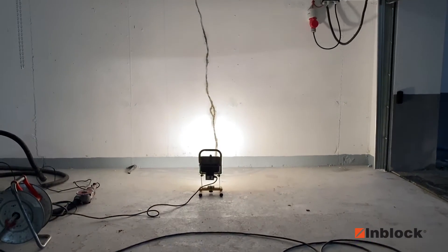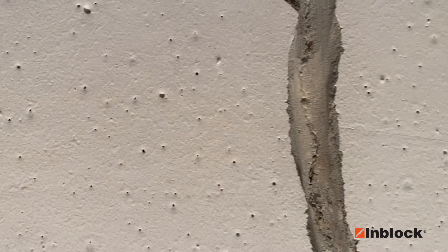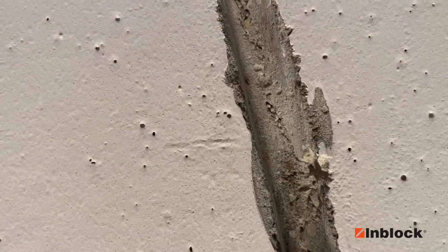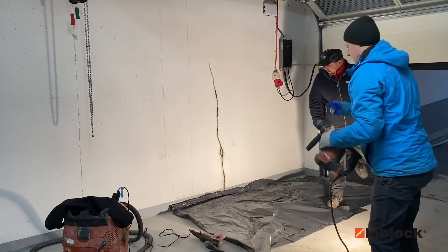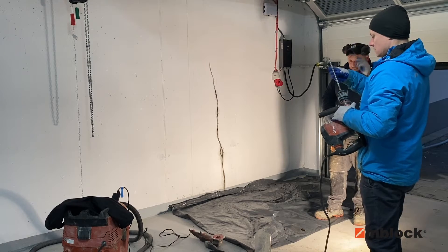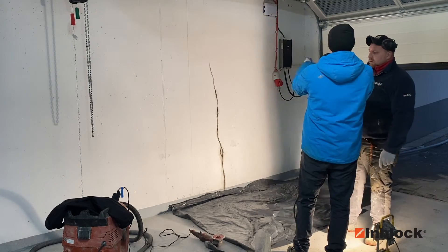Hello, in this tutorial I will show you how to inject a crack in the wall. If you take a close look, you'll see that we have cut the concrete cover a little bit, and you can see the crack right there. Now we are going to drill the holes that will cut the crack in the middle of the concrete wall thickness.